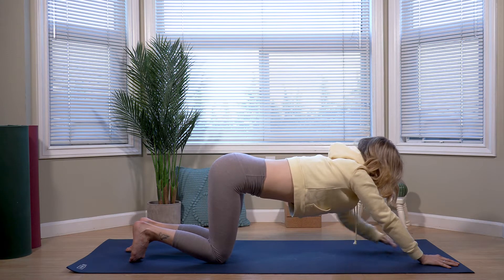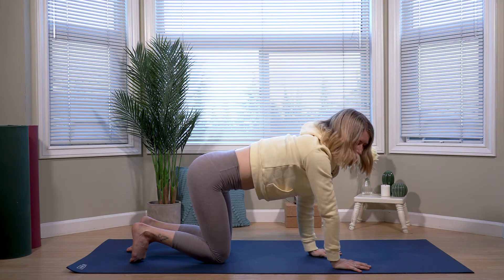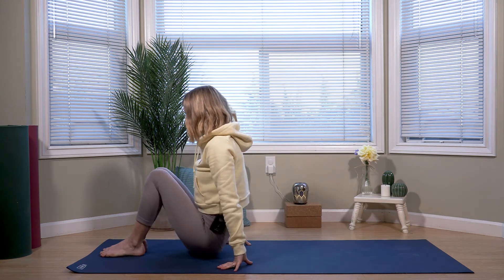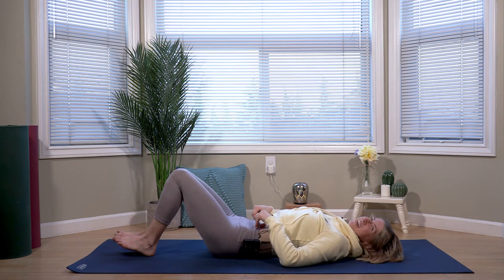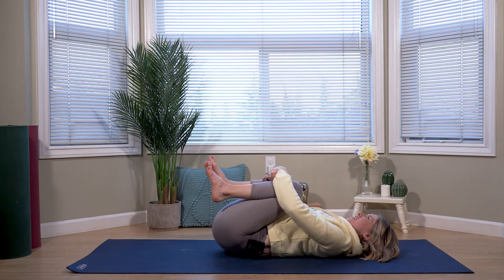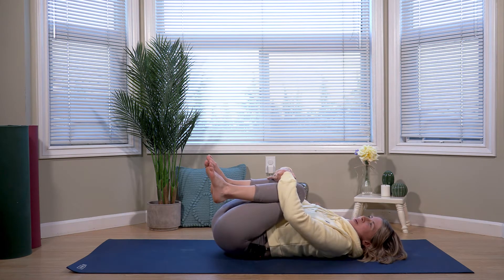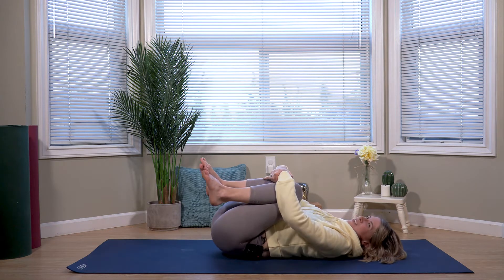Walking the hands back, and from here we're making our way onto our back. So rolling over, rolling down, and we'll inhale to draw both knees in towards our chest, rocking side to side. This can be a great back release just by itself — knees to chest, rocking side to side, can feel like a massage.